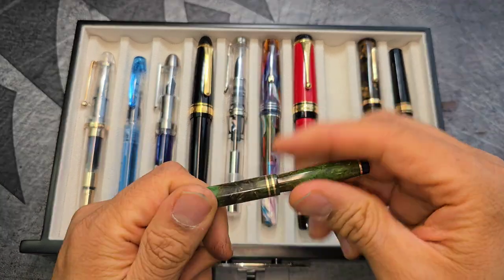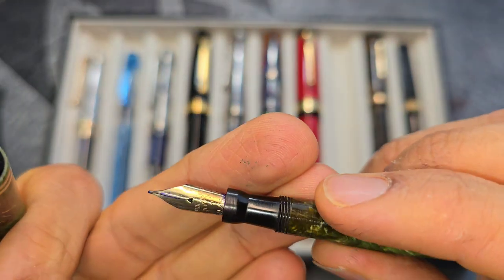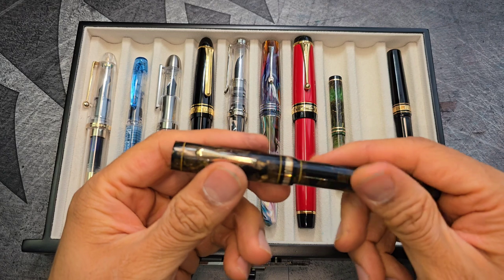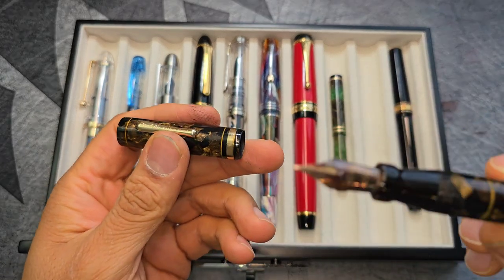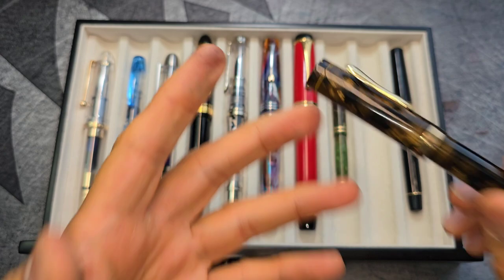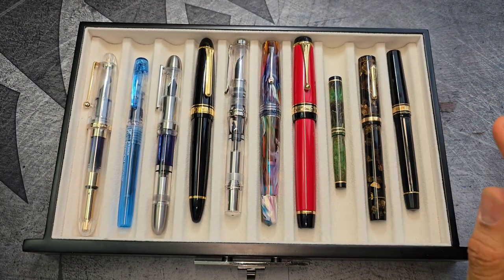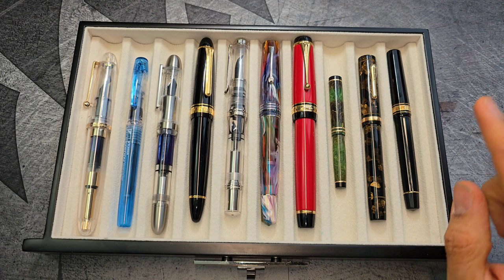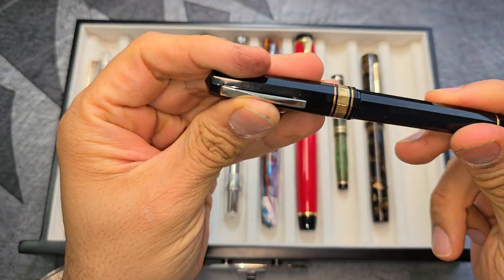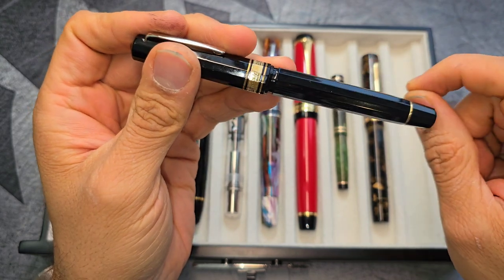The third category will be fountain pens with truly flexible nibs, and that includes the likes of Pilot FA nibs, this Eversharp with a vintage full flex nib, this Conklin Enduro with a fully flexible nib, and so on. We're going to go through how to use these correctly so that we don't destroy the nibs. The last category I'm going to cover is the very fine tips.